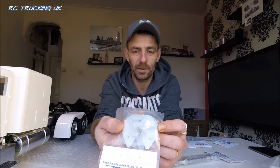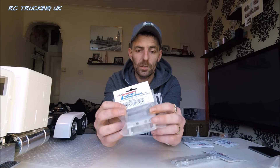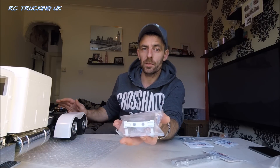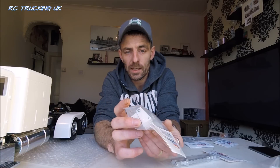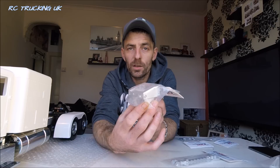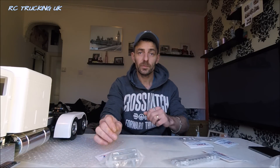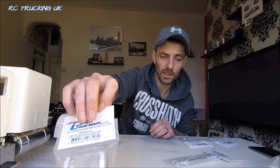We have the rear chassis cross member. The Grand Hauler takes a different cross member to this at the moment; however, I do have my Mercedes Actros SLT, which I believe that should go right at home on there. So we've found a place for that - there'll be another little summit for the SLT. Again, all the necessary hardware to fit that is included.